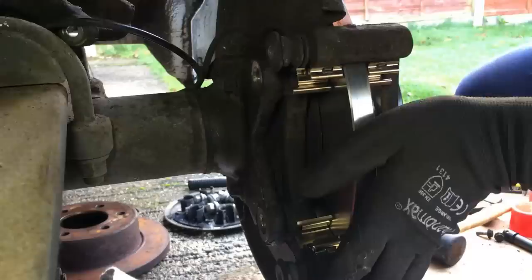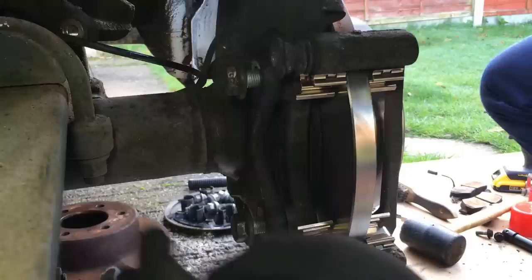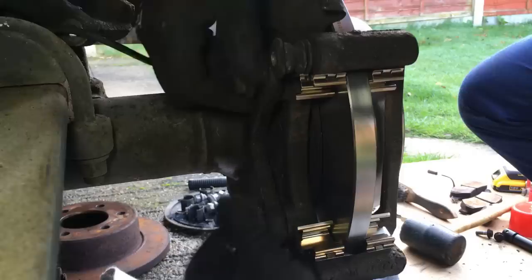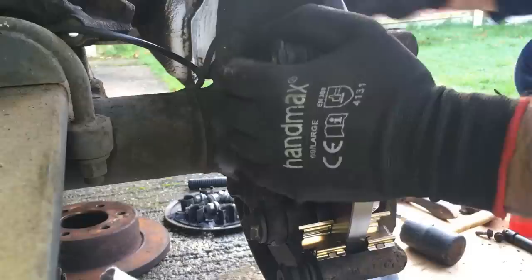Now it's just a case of reversing the process — we'll get this pad carrier on first. This bolts to the hub with those two big 21mm bolts. Like most bolts on your vehicle they do have a recommended torque rating that you should tighten them up to. I'm afraid I don't have a torque wrench so I'm just going to apply plenty of pressure, but ideally you should have a torque wrench, look up in your manual what they should be, and tighten them to the correct setting.